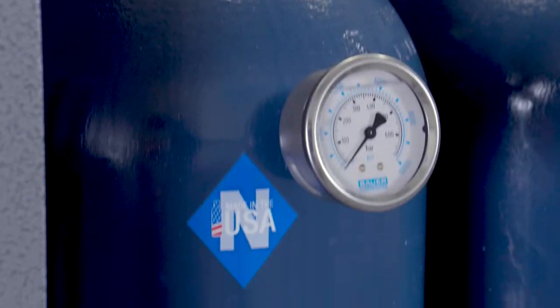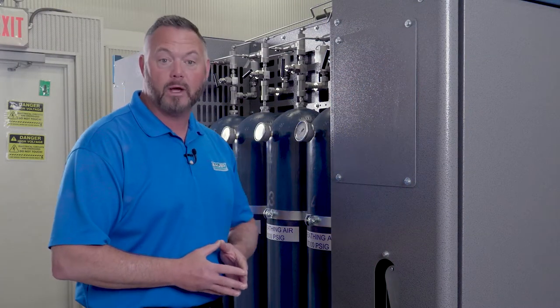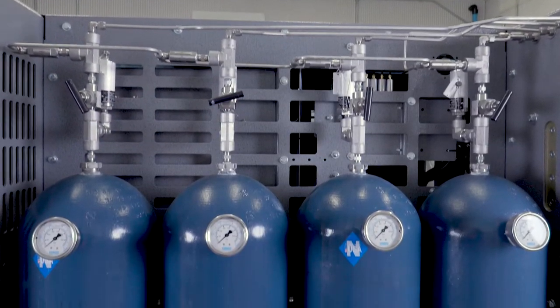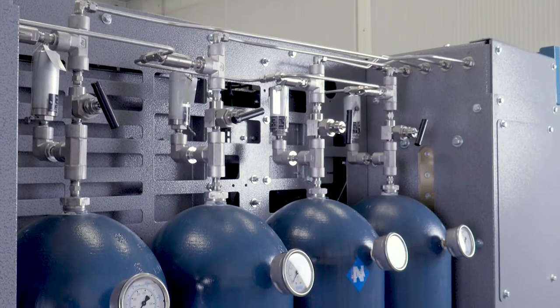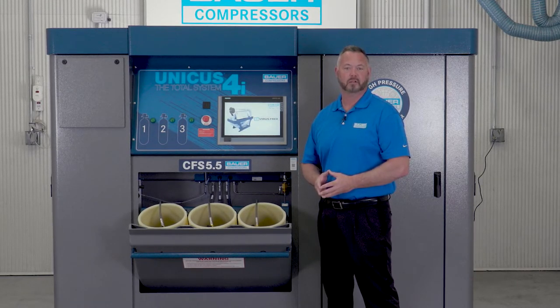Located on the back of the Unicus 4i is the storage receiver compartment with two standard 6,000 PSI ASME cylinders. However, the compartment comes factory installed to accept four storage receivers in total. So if you want to add more ASME receivers in the future, all you need to do is tie them into the existing plumbing. The Unicus 4i is the most advanced breathing air compressor on the market today and is backed with 76 years of experience, Bauer's five-year warranty, and is supported by our worldwide sales and service network.